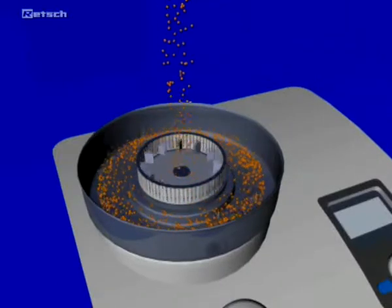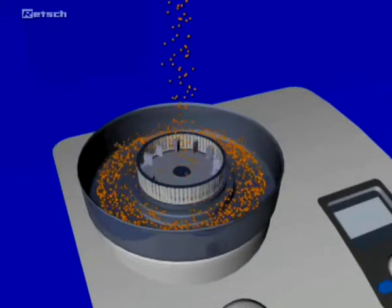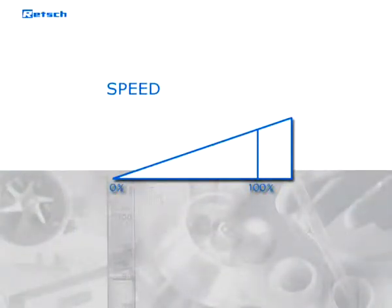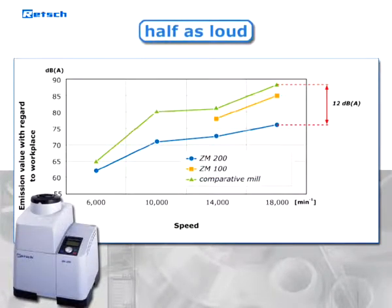The feed material only remains for a short time in the grinding chamber. As soon as it is finer than the mesh size of the sieve used, it is collected in the collecting vessel. Despite the wide speed range between 6,000 and 18,000 revolutions per minute, the mill is surprisingly quiet.